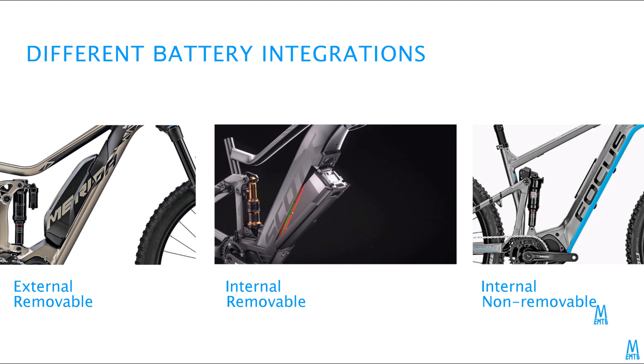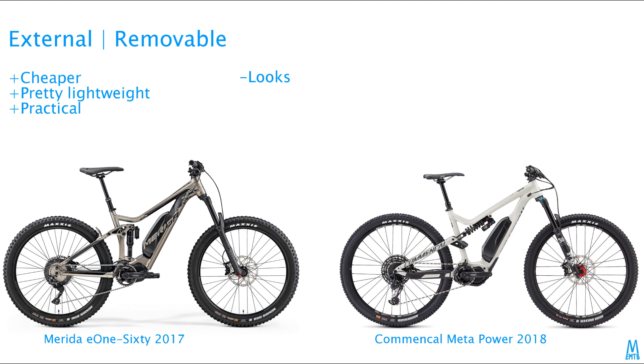There are basically three different ways of attaching a battery to a new bike. Here is the external battery that is also removable. It's sort of the old fashioned way of installing the battery. It doesn't really look as good as an integrated battery, but it's cheaper because you don't have to make too many modifications to the frame. The frame can be shaped by hydroforming and you don't have to do any cutting. Also, having the battery easily accessible and removable is practical.